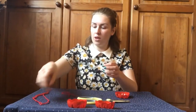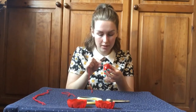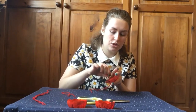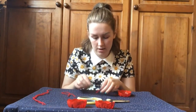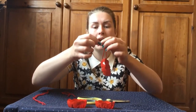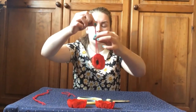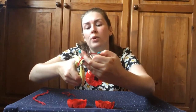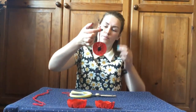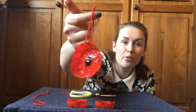I have a piece of string here — I'm going to thread it through. You might want to wait until your poppies are dry to do this so it's not as messy. I'm going to do a knot at the top, like a hanging Christmas decoration. Neaten it up, get rid of the excess string that you don't need, and there is a beautiful remembrance poppy hanger.